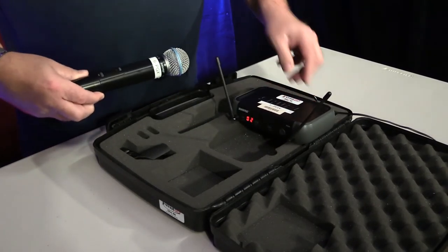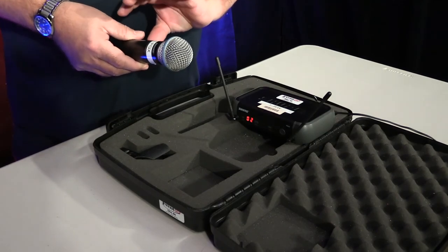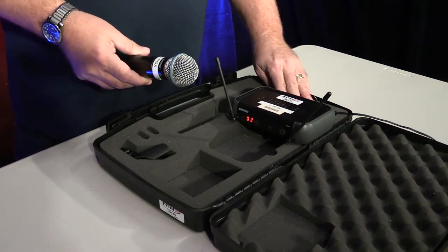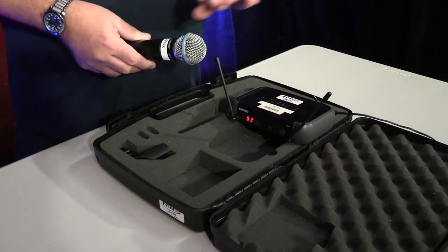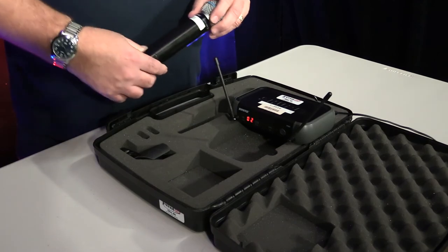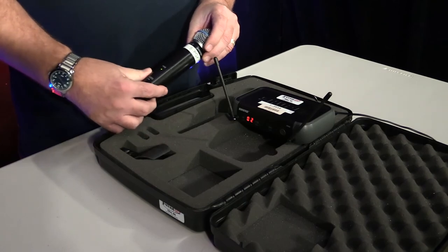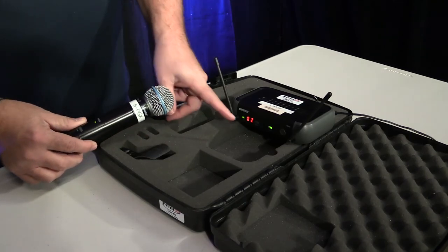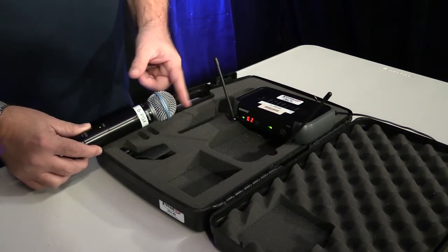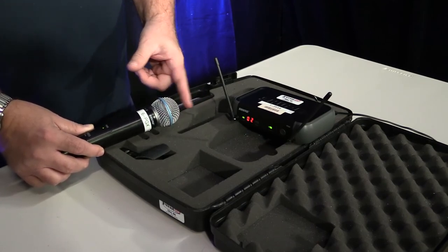Basically, wireless systems work by having the transmitter — meaning the wireless handheld or the lapel pack — transmit the signal to the receiver. Both of these have to be on the same channel. Now if I turn on my handheld unit and you see the green light come up here, I tap on it and I have got signal, which is really what you want to have.